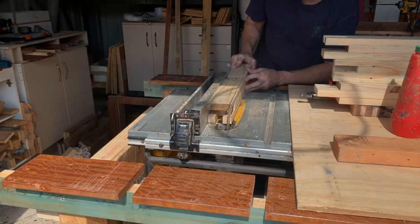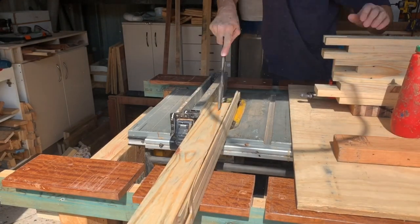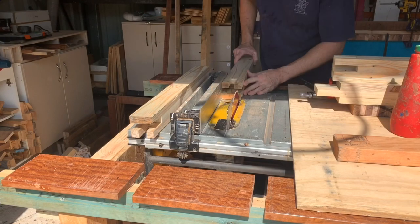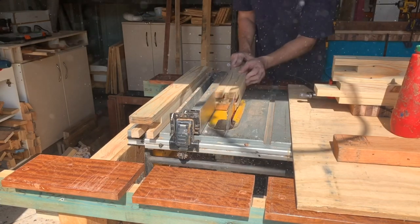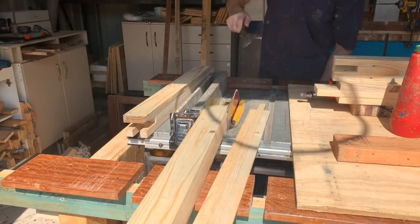This is the part I was talking about earlier. When I used the thicknesser to flatten the slats I didn't take that into consideration for the final square profile. I did pick it up and cut my tenon on the table saw so I could centre those, and now I just whip that edge off and it's all good.